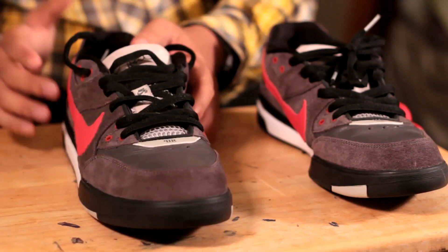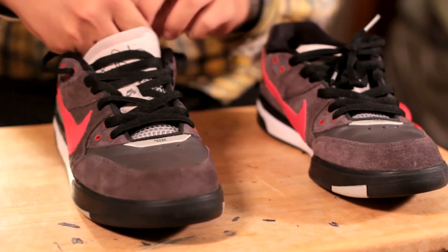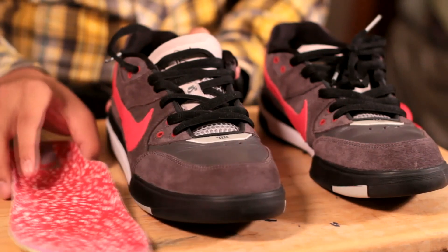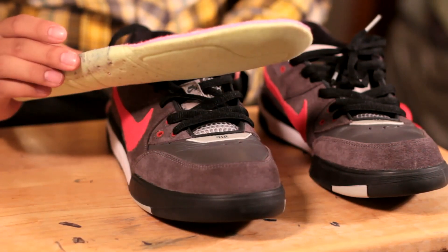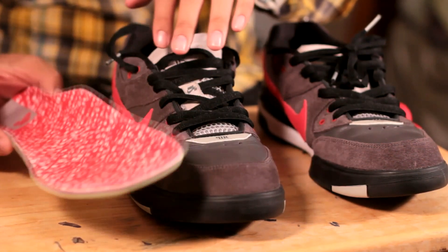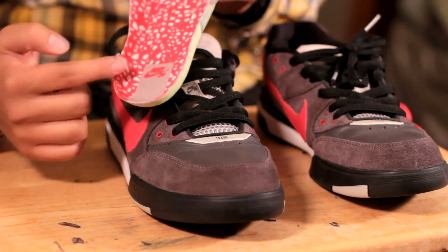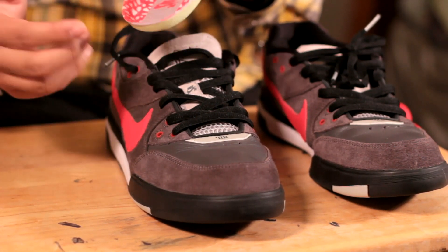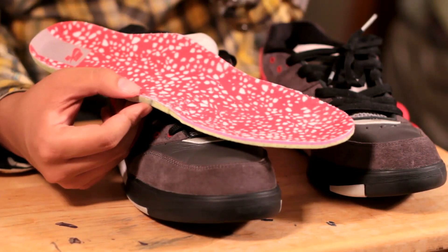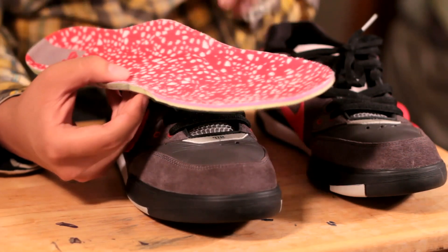The last thing I want to talk about is what's inside. What most people don't notice sometimes is the insoles of the shoe. The insoles come with a really nice kind of speckled pattern — I don't really know what to call it — but it comes with that sort of bright red, sport red color that kind of matches the theme. Most people won't be looking inside your shoe, but it does add that detail. You'll also see the Nike SB tab here on the heel of the insole. This is actually an Ortholite material, adding comfort to the people who wear this shoe — a very important step in making really good shoes.